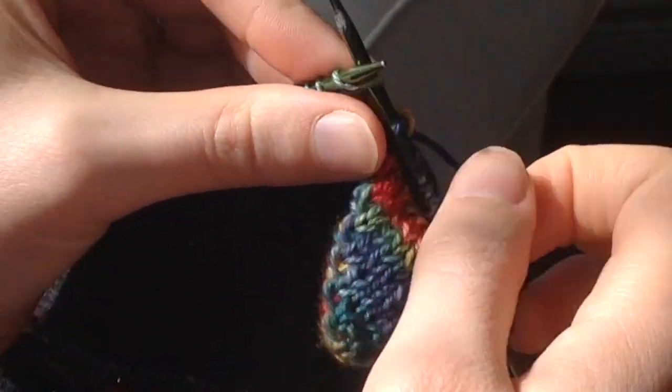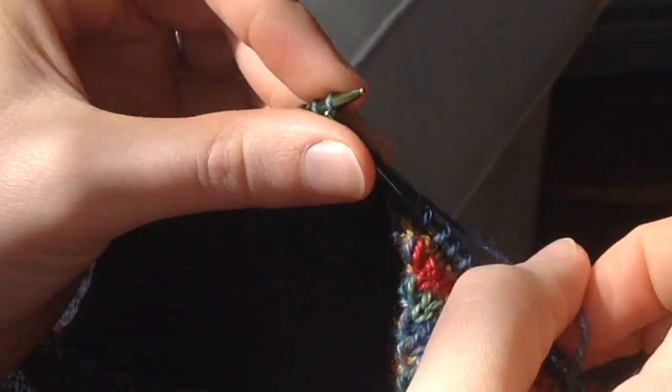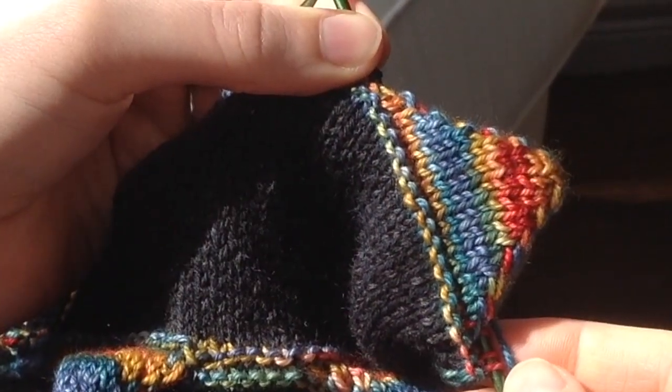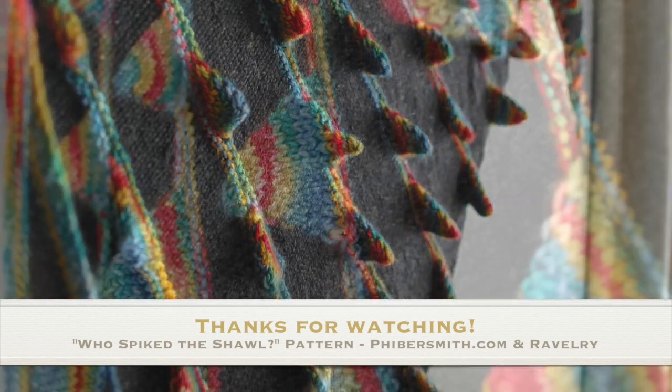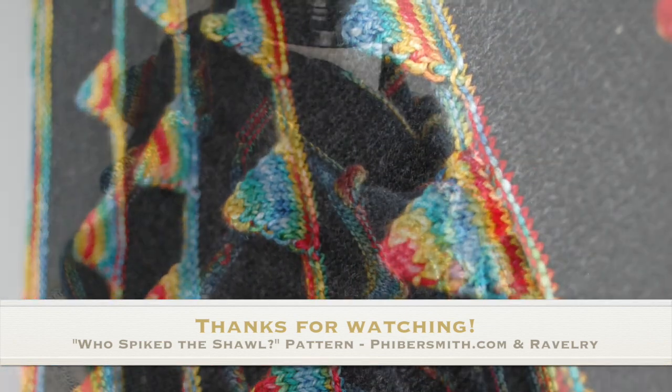Now you're ready to carry on down the road to the next spike. Thanks for watching — if you have any questions you can find me at www.fibersmith.com or on Ravelry.